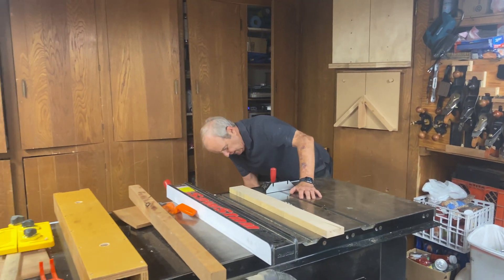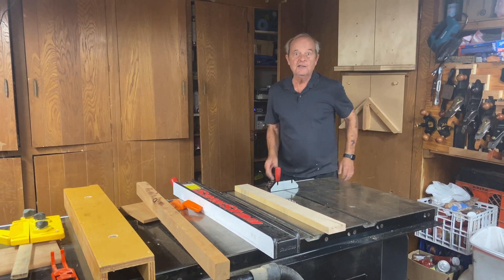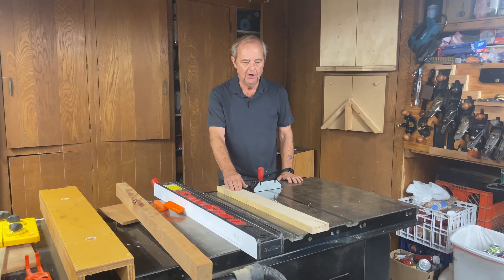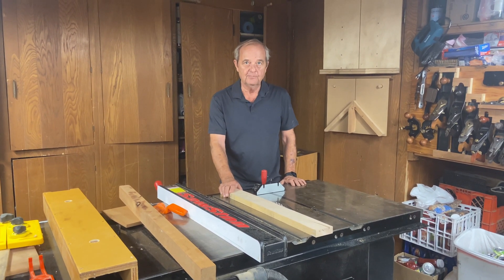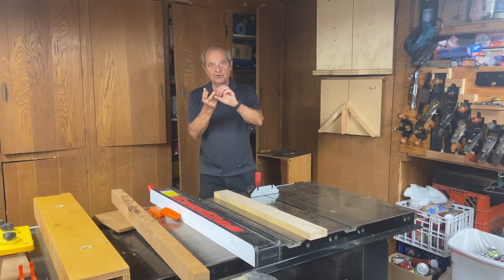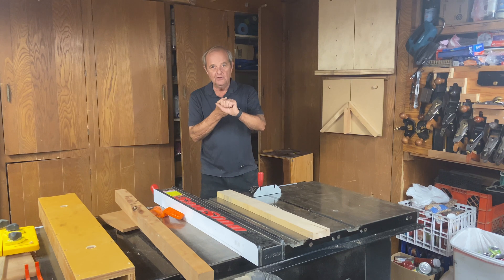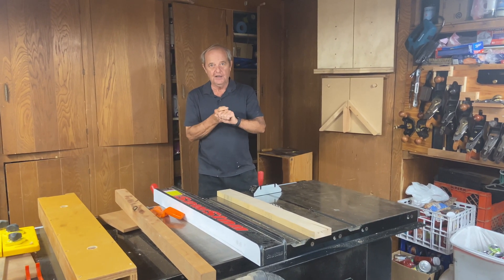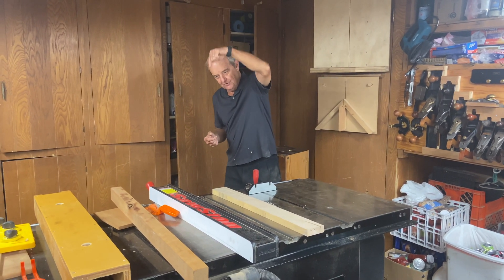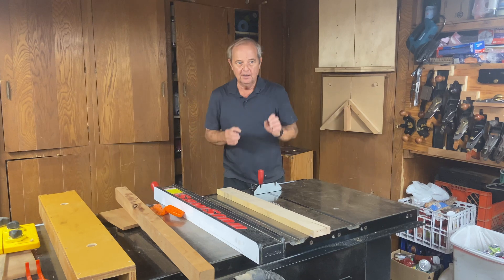The rule of thumb I use is: take the thickness of the board and add between a quarter and a half inch. The top of the blade should be between a quarter and a half inch above the wood in both a rip configuration and a crosscut. To wrap up: there's a safety concern and a cut quality concern. In both cases, you want less blade showing for safety, and for cut quality you want the blade angle directed more toward the rear of the table saw — both achieved with the blade a quarter to a half inch above the wood surface.